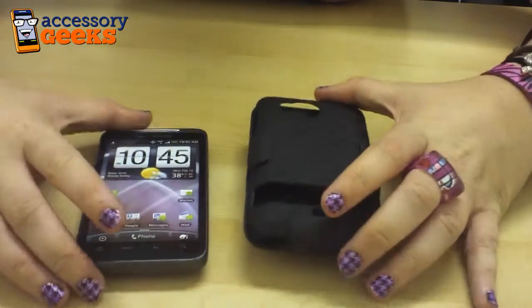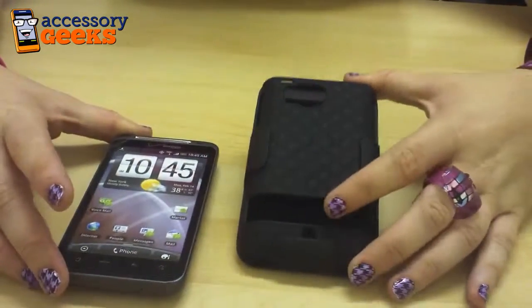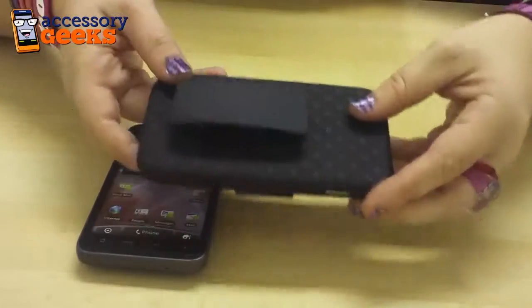Hey guys, Melissa here with Accessory Geeks. What I have today is the HTC Thunderbolt and a Verizon HTC Thunderbolt rubberized plastic case and holster combo.